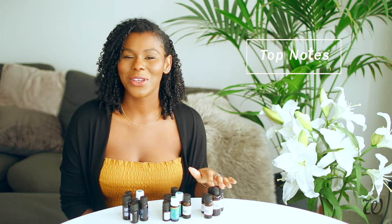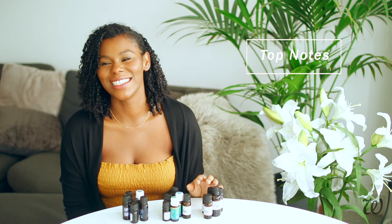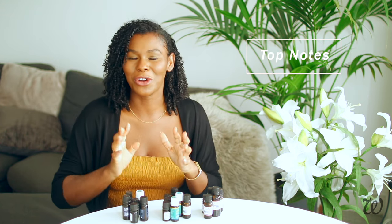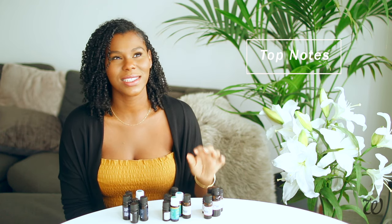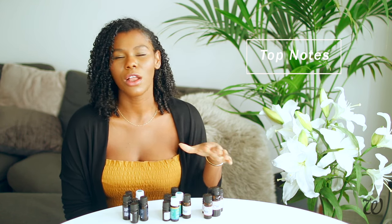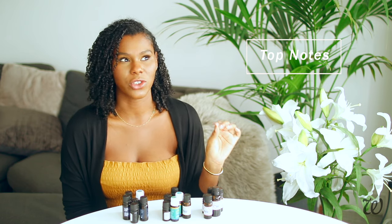And finally, the top note category — top notes are very intense and strong, but their affections are definitely fleeting. They don't hang around for very long, and because of this, they tend to be the cheapest out of all essential oils. So you can find most of the citrus fruits in this area, a lot of floral smells, things that have quite a big impact, but out of all three categories, top notes tend to last the shortest.